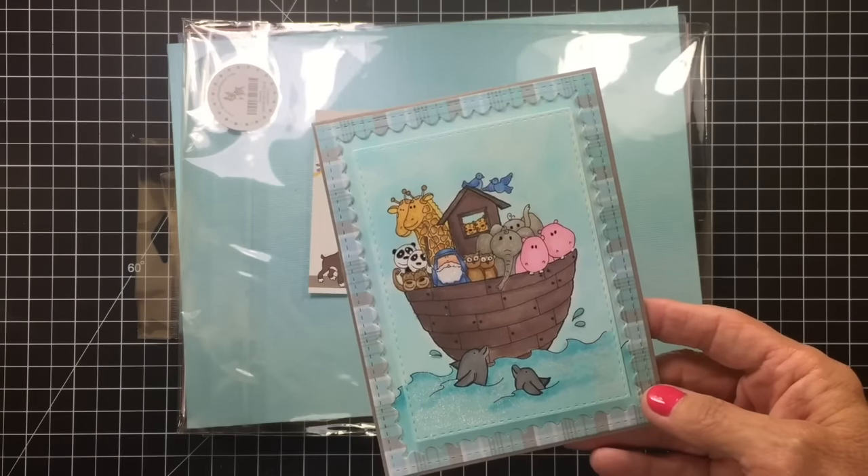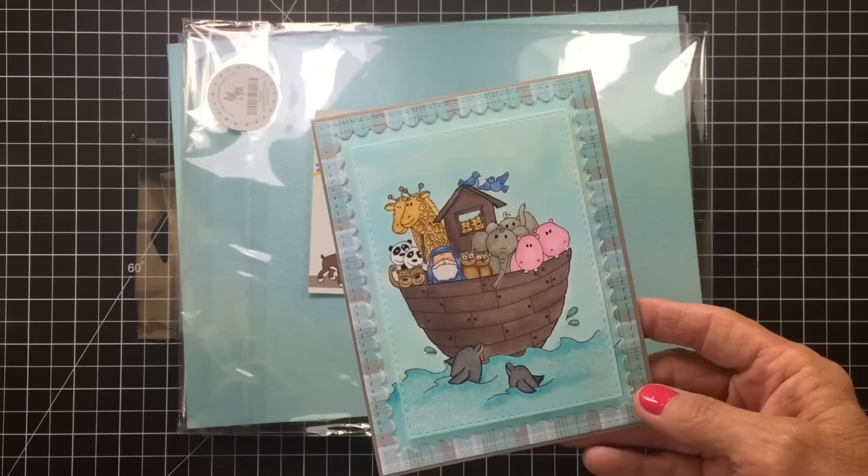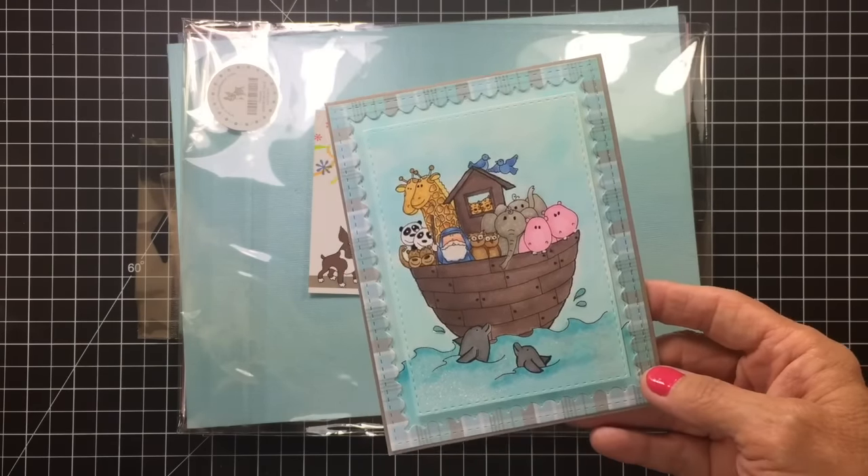Her images are free. I read on her website today where you can send her an image of your child and she might make a digital image out of it. I so want to do that for Pikachu. I still want to do that, so I'm going to look into that this week.